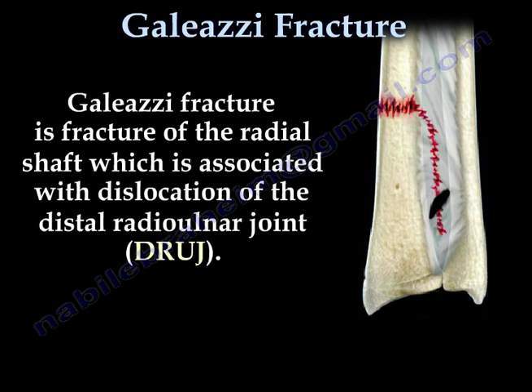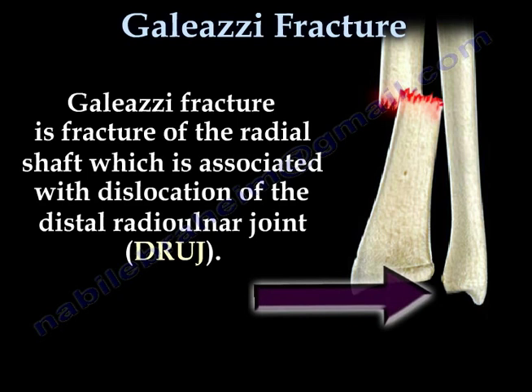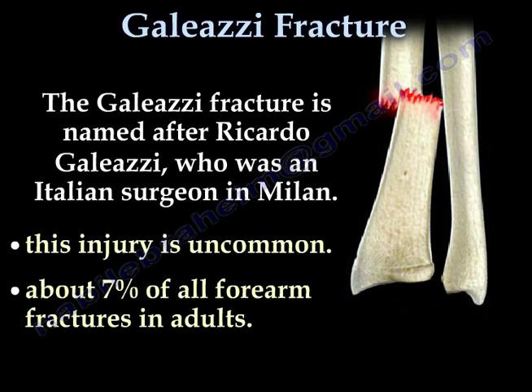Galeazzi fracture is a fracture of the radial shaft which is associated with dislocation of the distal radial ulnar joint. The Galeazzi fracture is named after Ricardo Galeazzi, who was an Italian surgeon in Milan. This injury is uncommon, accounting for about 7% of all forearm fractures in adults.